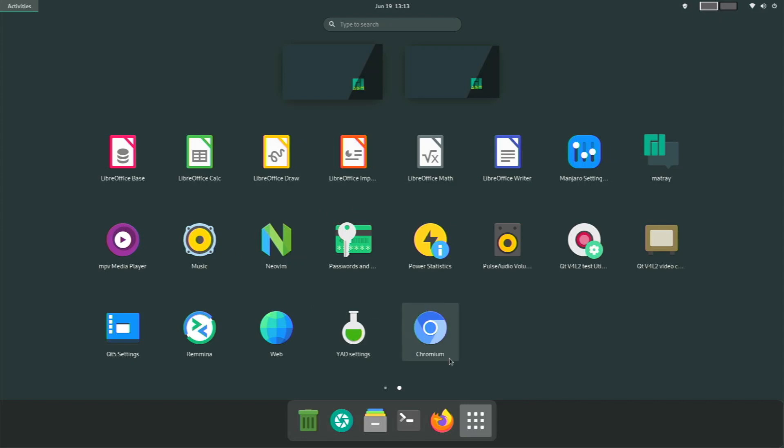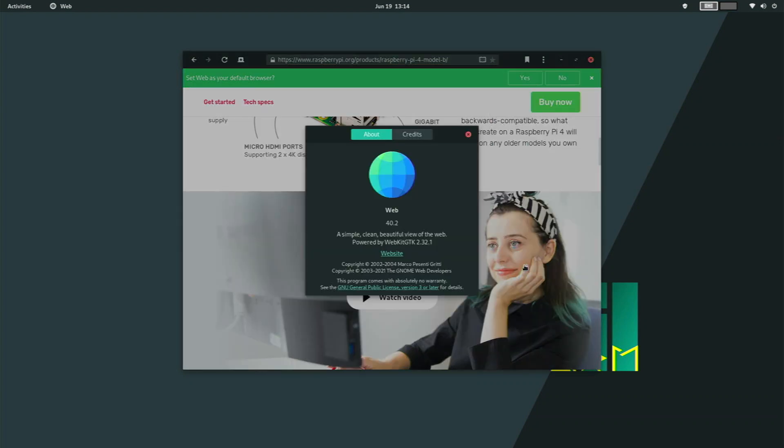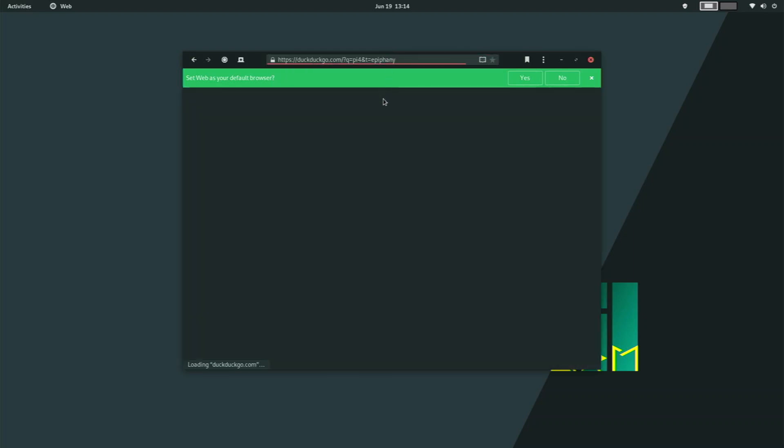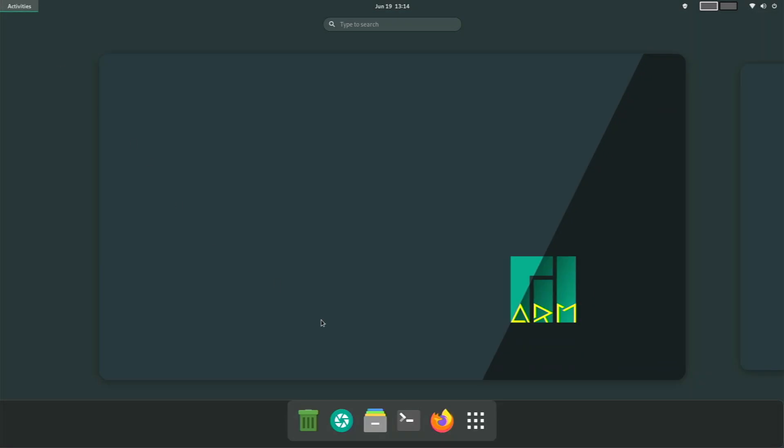We have htop and other similar tools. Chromium does not come pre-installed — I installed it myself. There are some default LibreOffice apps, Neovim, Passwords, and a web browser. The pre-installed web browser is just called Web — GNOME Web — version 40.2. It actually performs pretty terribly on the Raspberry Pi. It takes a long time to load pages and isn't as smooth as other browsers. I really wouldn't recommend using it, but that's basically it for the pre-installed applications.